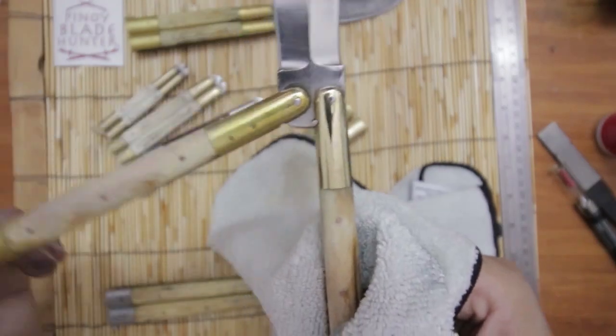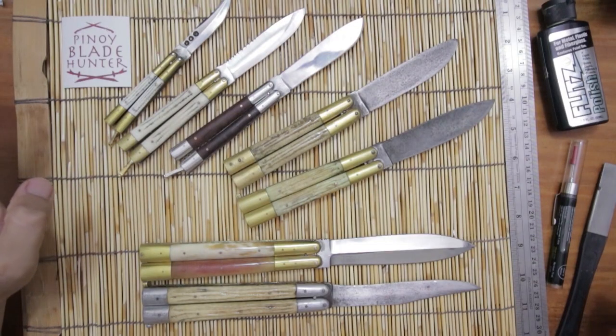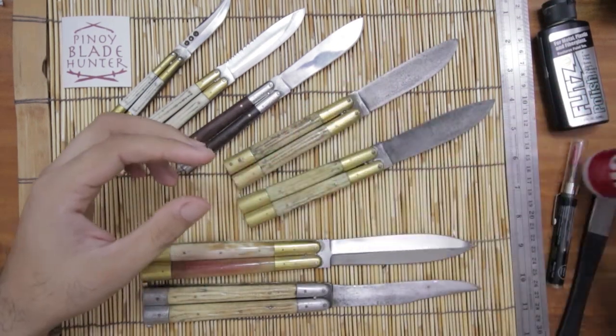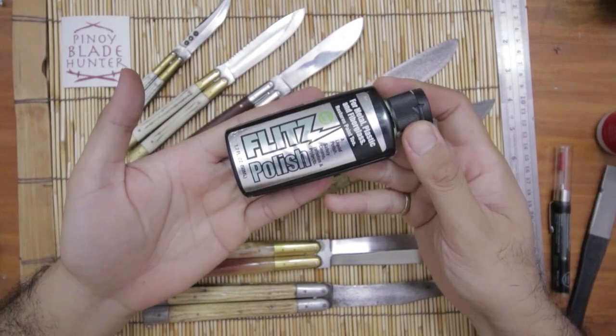That's the after, this is the before — look at that shine. Okay, this is our collection right now. What we're gonna do is clean the blades and oil them. I'm gonna use 4-in-1 oil to oil the blades and Flitz metal polish to polish the brass parts.